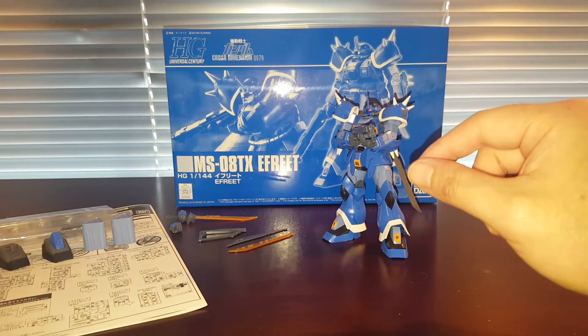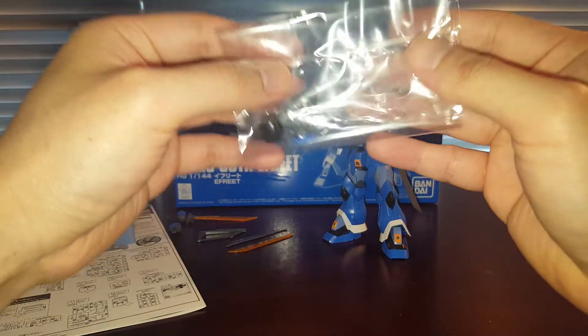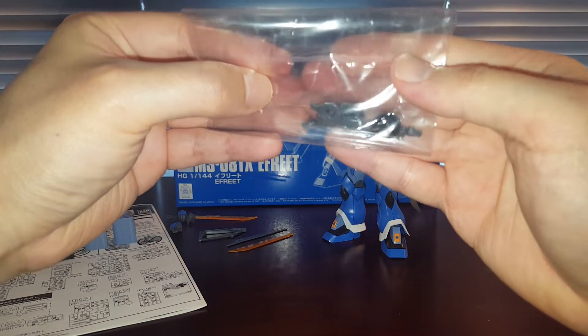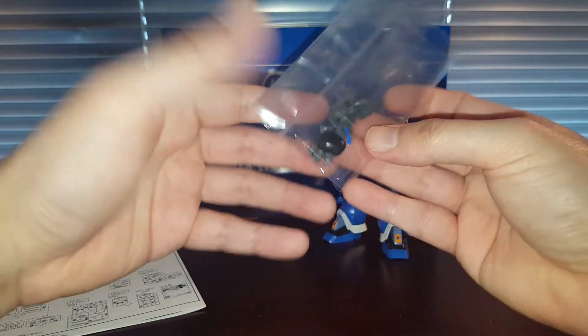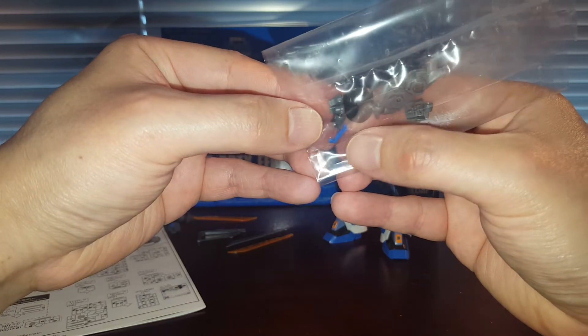Let's go ahead and take a look at the leftover parts. We got all these leftover parts — these are not very useful parts from the Efreet Custom or the Efreet Schneid, just parts you're never going to use. We got some very small thruster parts; maybe you can reuse them for something else.